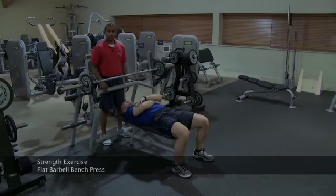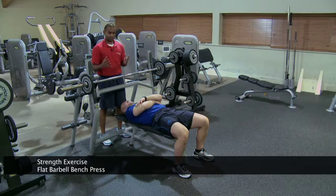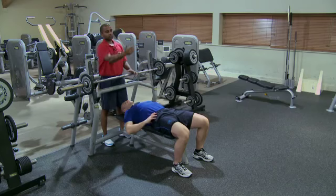This is a flat barbell bench press. It's an exercise for the chest and the triceps in the strength phase. Now let's see what's going on. We've got Stuart in a good position. I've got a mirror in front of me so I can see what's going on.